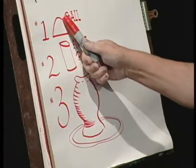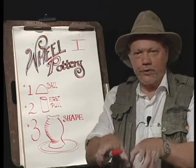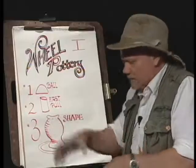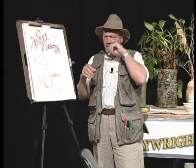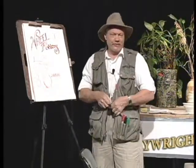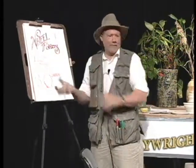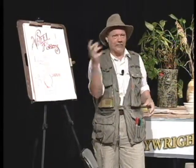Once the clay is centered, we'll do what we call the first pull. That's when I put my thumbs in the center, create a donut effect, and literally pull the clay upward. Old timers — and I've had the good fortune to meet a lot of professional potters that have been in the business for three generations — they call it throwing clay because you take a ball and throw it onto the bat. That's the name of the wheel head. Ball, bat, throw.